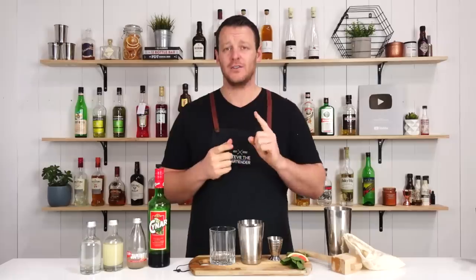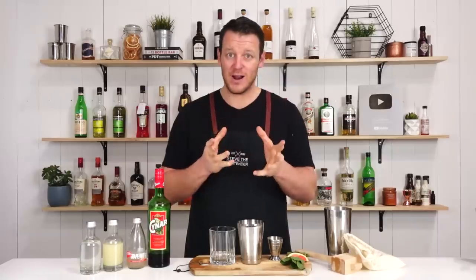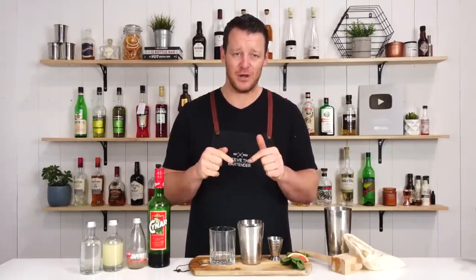I apologize, this was made by a bartender in Buenos Aires. I don't know how to pronounce where he's from and I'm not going to try to pronounce his surname. His name's Renato — I'll leave his name and the bar that he works at in the description below.